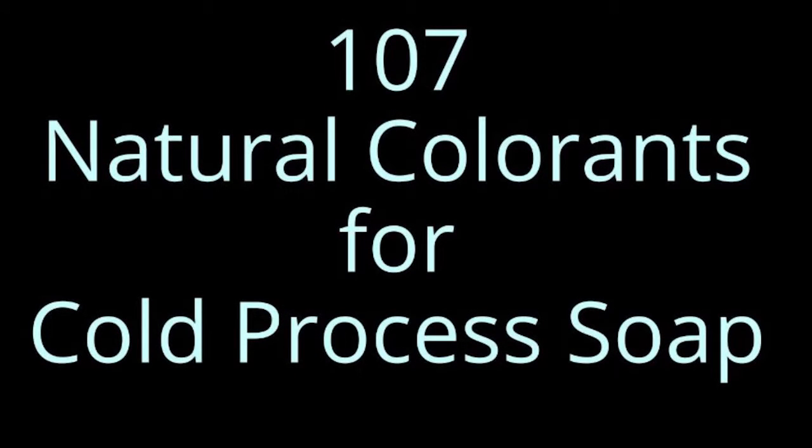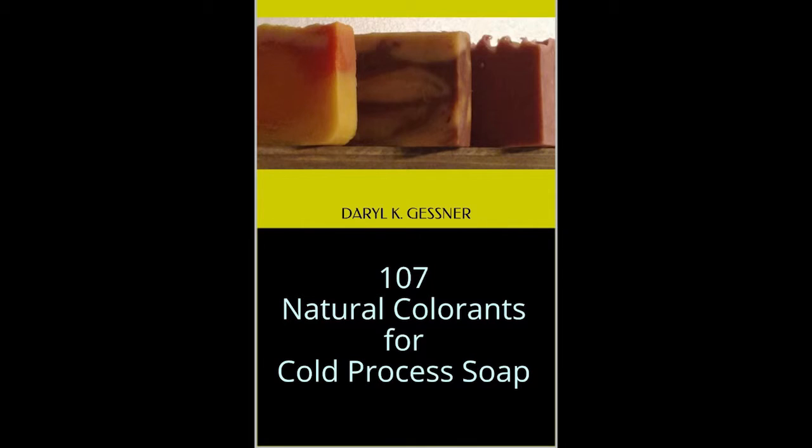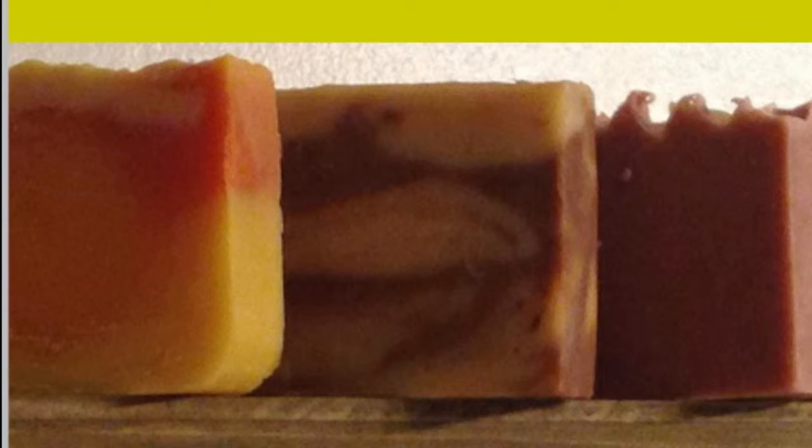Up next is 107 Natural Colorants for Cold Process Soap by Daryl K. Gracer. If you love natural colorants for your soap making, this is a must read for you. Colorants can get confusing and the process of mixing them together can get a little mixed up from time to time. This book really helps you lay out what exactly colorants will do to your soap. It's compiled alphabetically, so it's very easy to find what you need, and all the information is clearly and concisely referenced for your future soap making.